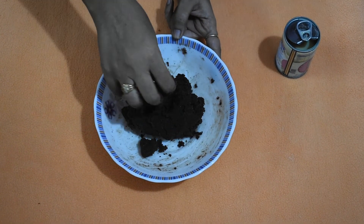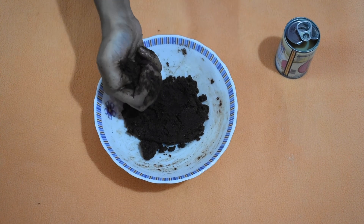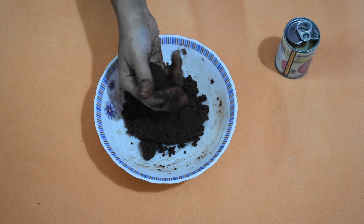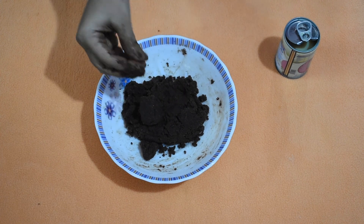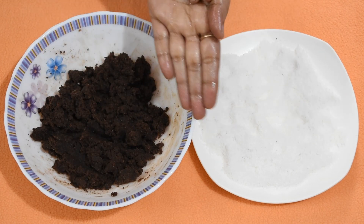Make a smooth mixture. It is almost done now. We will try to make laddu — it is going okay, so we don't require any more milkmaid for this. Now grease your palms with the help of some butter.